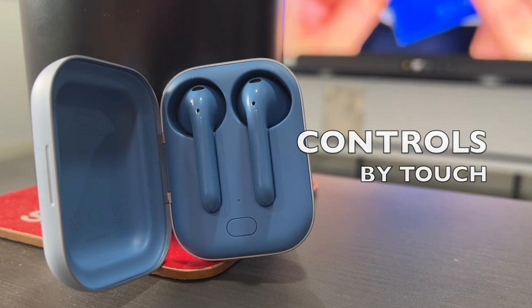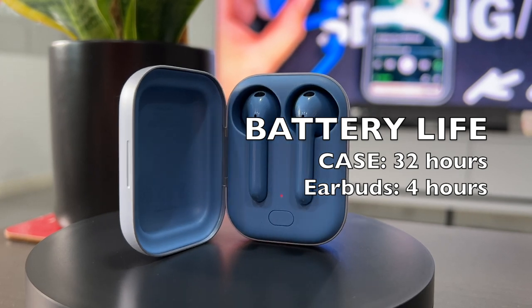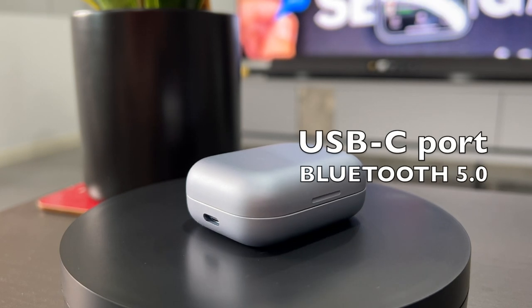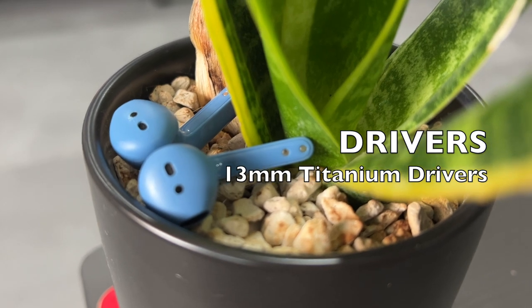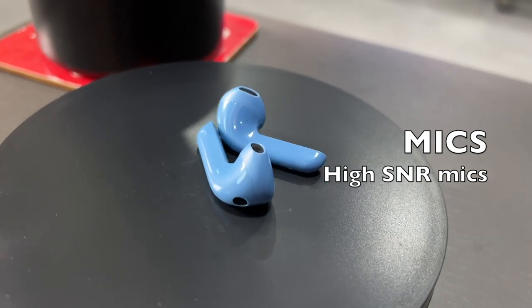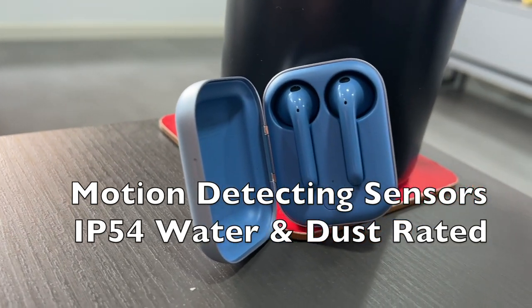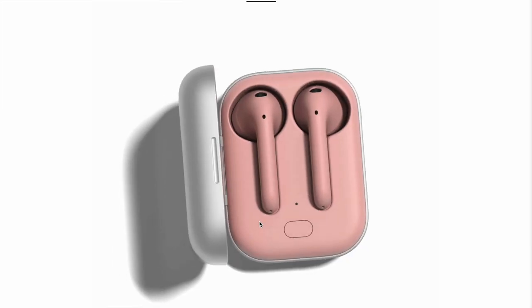It utilizes touch controls on the earphone head. The battery life lasts up to about 4 hours on a single charge, and the charging case can offer an additional 32 hours. It uses a USB-C charging port, Bluetooth 5.0, 13mm custom-built titanium dynamic drivers, high SNR microphones with motion-detecting sensors, and the Free Nord is IP54 water and dust resistant rated.